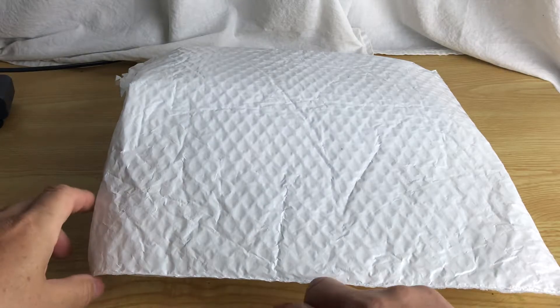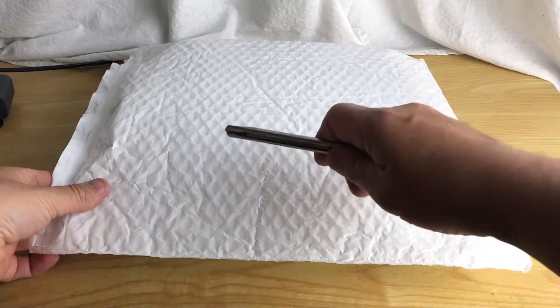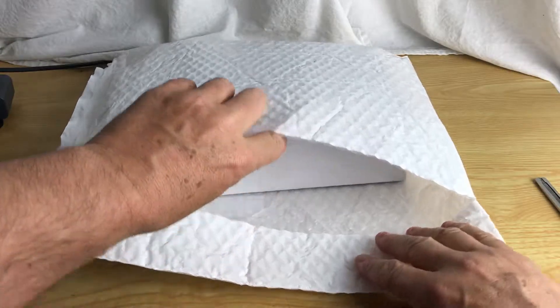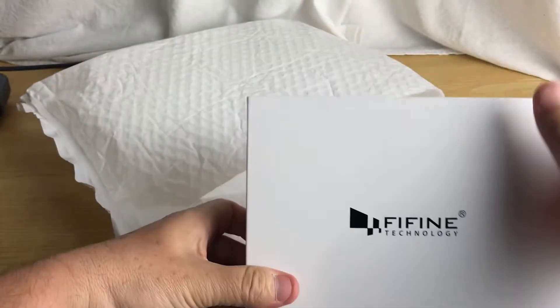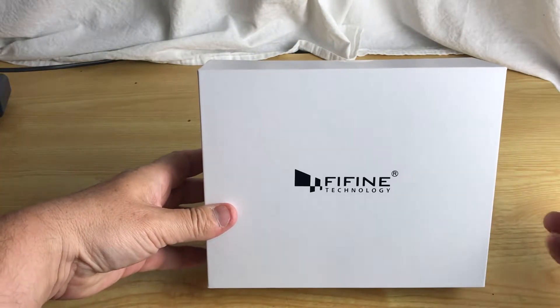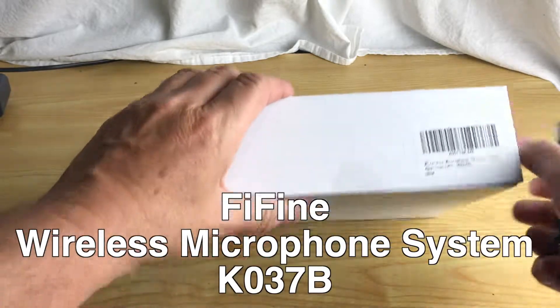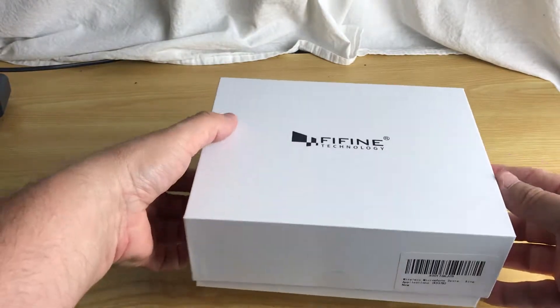What do we have here? I'll give you a hint — I do not currently have one mounted to this iPhone. A company sent this to me and asked me to review it. This will be an unbiased review even though they did give this to me for free. That doesn't mean I'm going to like it. That's a white box — I believe they pronounce this 'Fifi,' supposed to sound like 'fine fine,' and it is a microphone — a lavalier microphone.